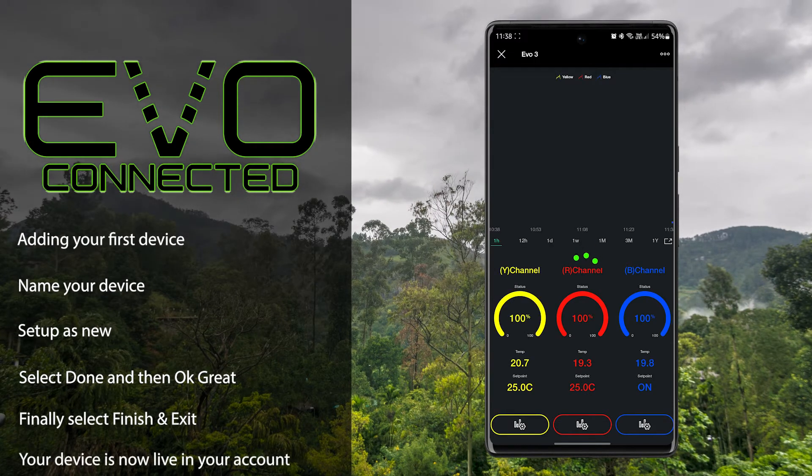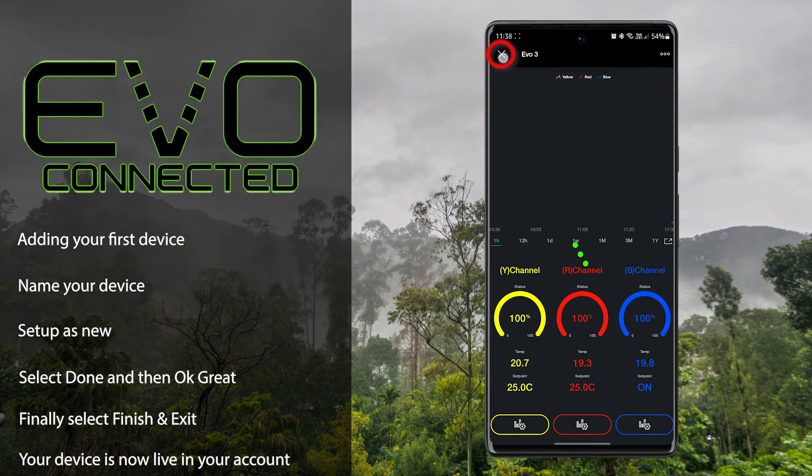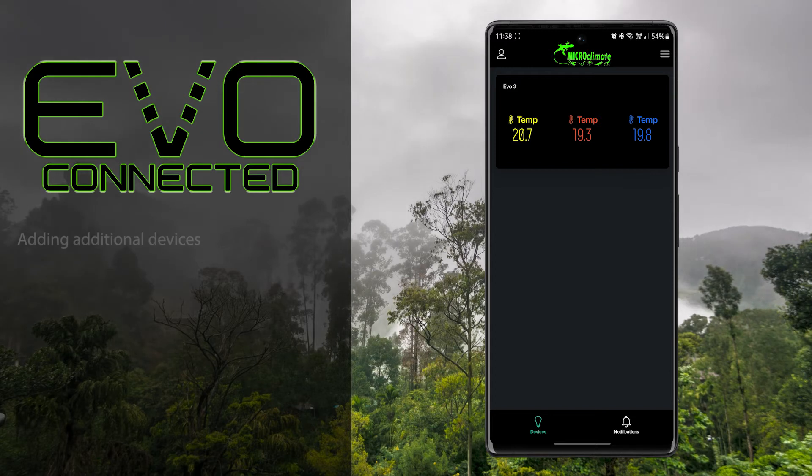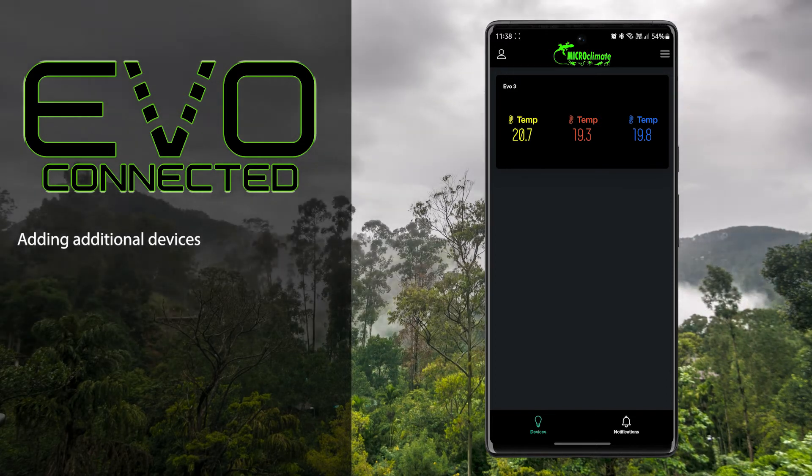Your thermostat will now be live on your screen. Press the cross in the top left corner to return to the home screen. Let's add another thermostat to our account — this time we'll add an EVO Connected 2.